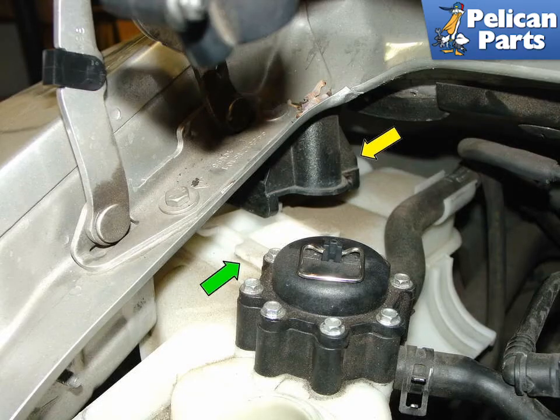Fit the coolant level sender to the new tank and reconnect the electrical connection. Position the new tank in the engine bay — it can be a little tricky to get the teeth of the new tank (green arrow) to line up with the bracket (yellow arrow) on the car. Once in position, push it back as far as it will go, making sure the front edge fits over the mounting stud. Refit the coolant hoses to the new tank, and if any hoses look suspect, replace them before continuing. Reconnect the electrical connection to the air pump, then reinstall the two 10mm bolts and the 10mm nut that also secures the coolant tank to the bulkhead.